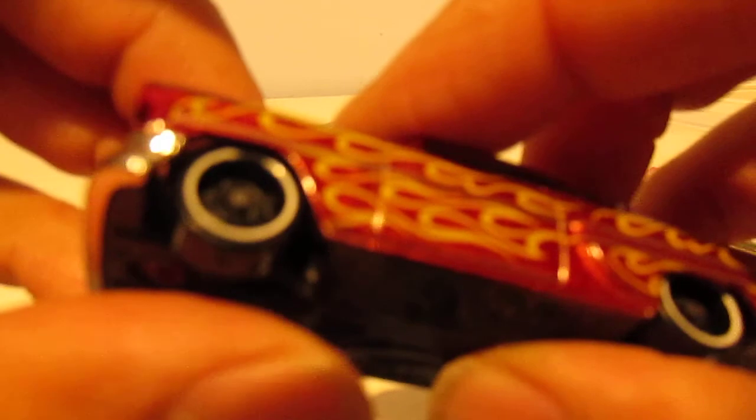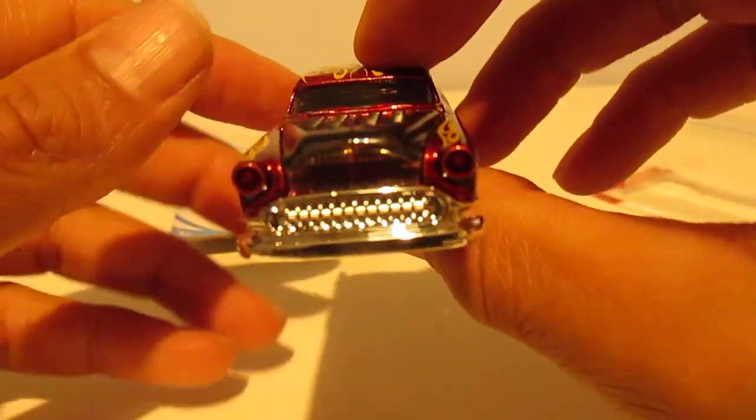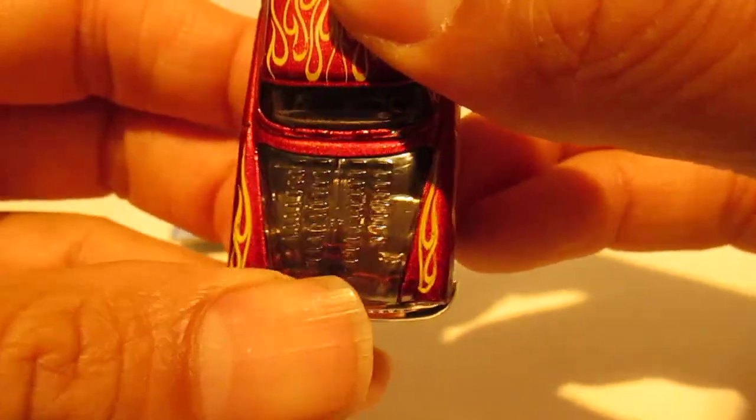There's lots of detail in this car — a metallic burgundy finish. Look at the front grille if you can focus on that; it's quite detailed. You can also see the engine, which has a transparent cover so you can see right through it.